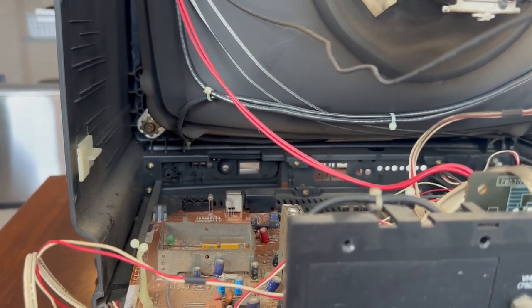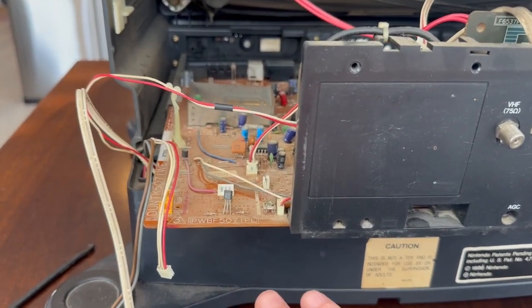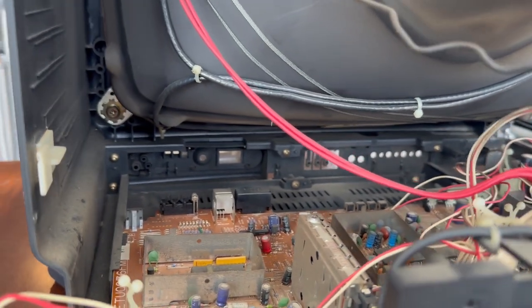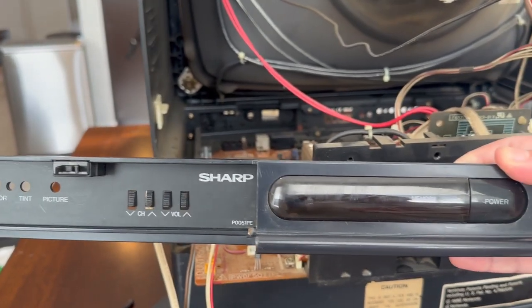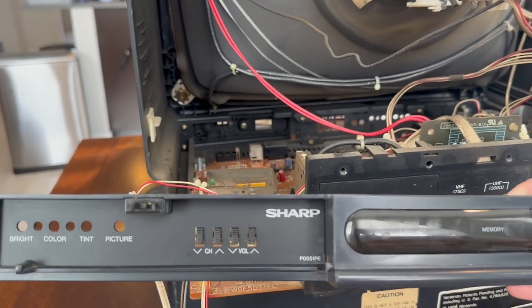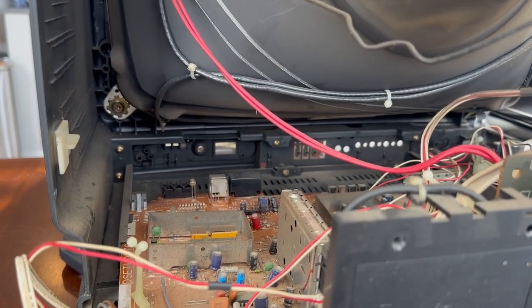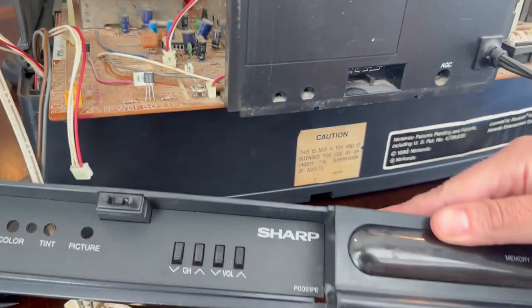Here comes the first thing I want to repair. Now that we have access and have disconnected all the wires for the game portion, you can see the six screws on the inside of the television responsible for holding this plate in place. Mine is broken from years of abuse, so I'm going to be replacing it with this donor piece that I received. Once those screws are out, it's a matter of popping the existing one out and placing this one in.